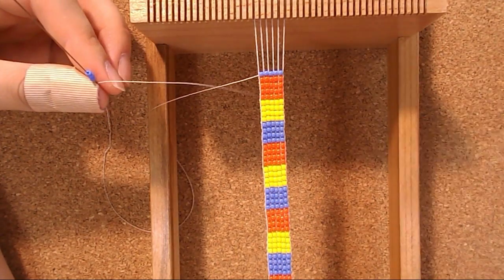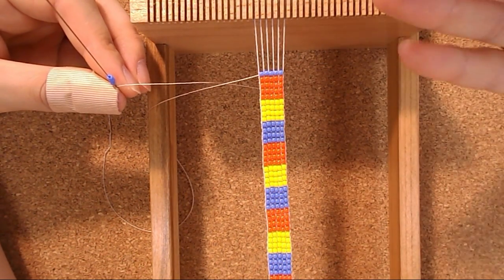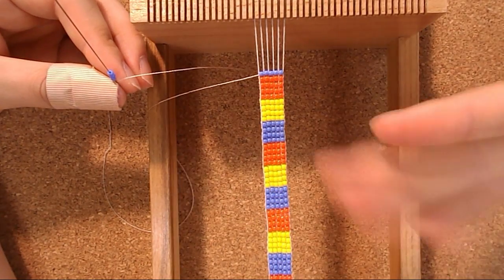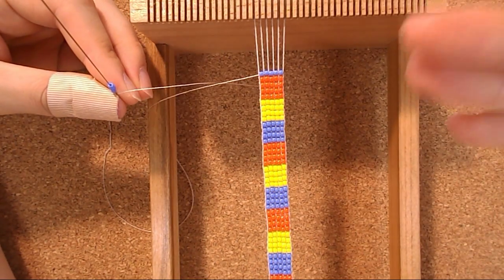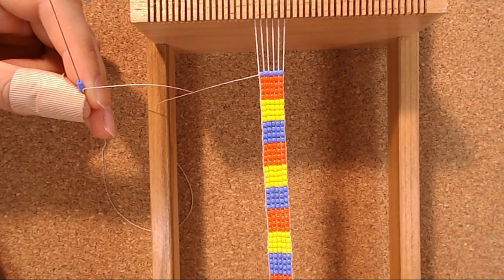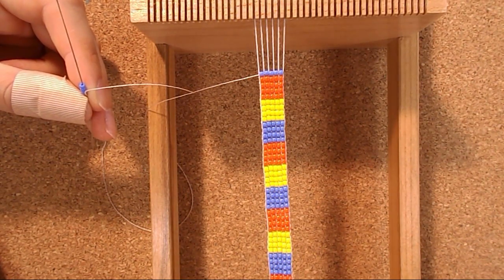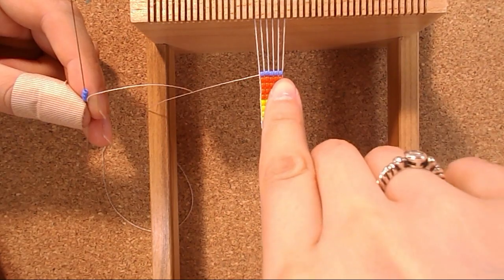All the materials are exactly the same as we use in a regular loom beading tutorial — of course you can find the link in the description. Right now, as you can see, I just use a simple sequence. I make colorful squares because I want to teach you the technique, not show off my skills. I have five beads and I think it's actually a good idea to use an odd count of beads — like five, seven, nine, etc. — because it looks really smooth in the end.